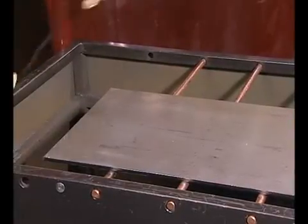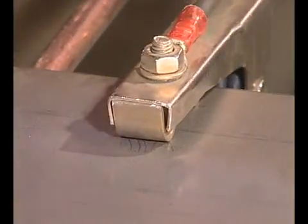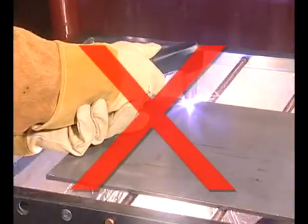Before making your first cuts, attach the work clamp securely to the workpiece or the cutting table near the cut. Remove any rust, paint, or coatings to ensure good electrical contact. Never attach it to the portion of the metal that will fall away.